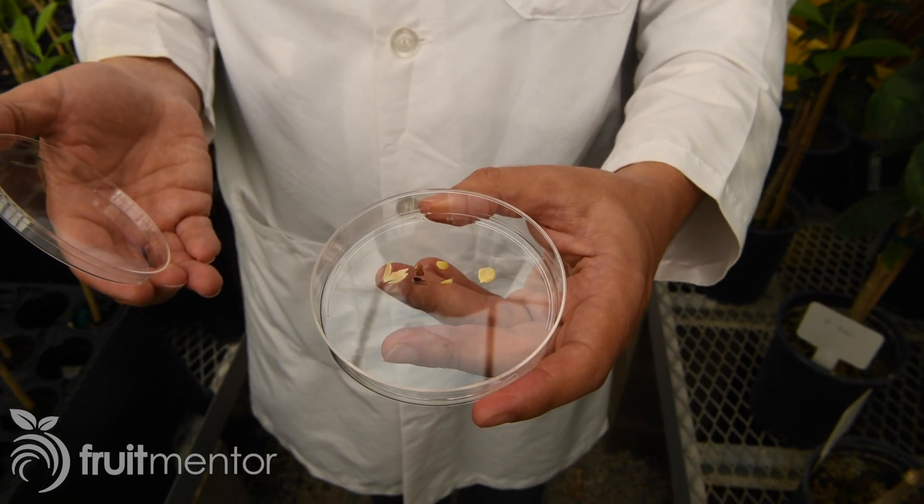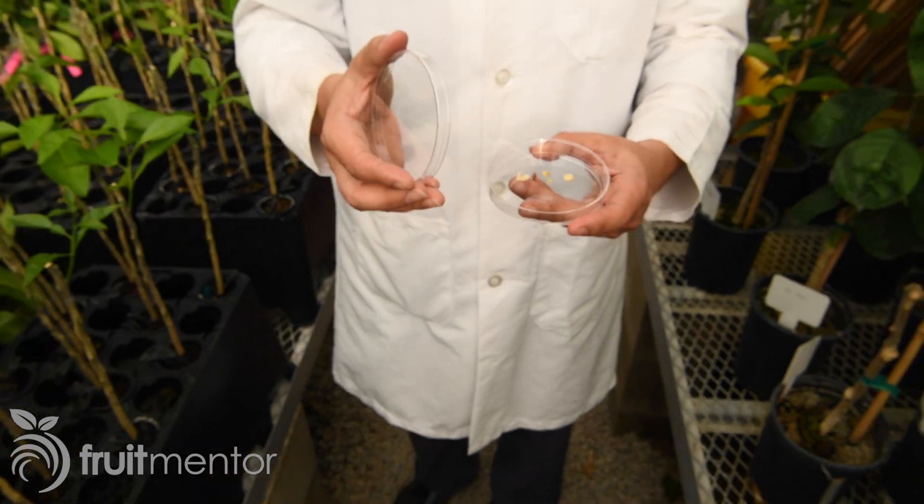Can citrus diseases be spread by seed? Huanglongbing is not transmitted by seed. However, there are other diseases that can be transmitted by seed. There is a very well-studied case of a virus actually discovered last year in California for the first time. A citrus seed has many different layers and parts, and in most cases, citrus pathogens could be in one part of the seed but cannot find their way to the growing plant to infect it. So a pathogen or disease could be seed-borne — part of the seed — but not seed-transmitted, meaning it cannot make the plant growing out of the seed sick. Nevertheless, there are citrus diseases that can be seed-transmitted. Huanglongbing is not one of those diseases.